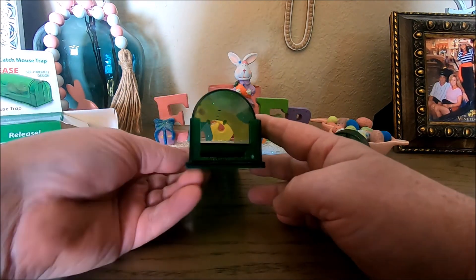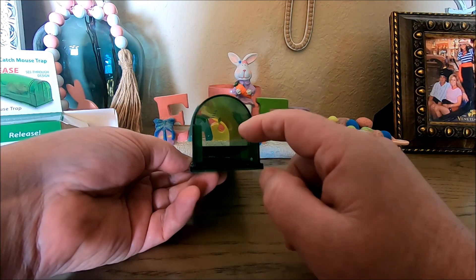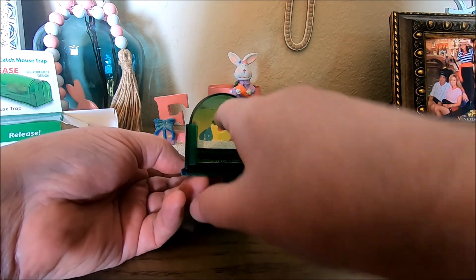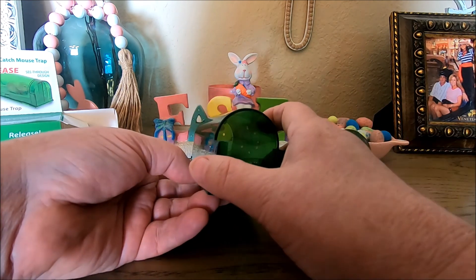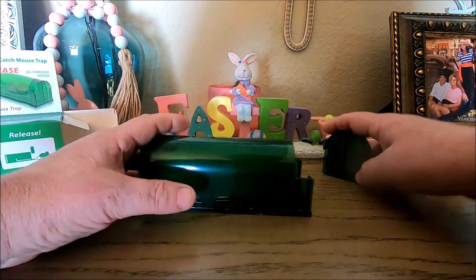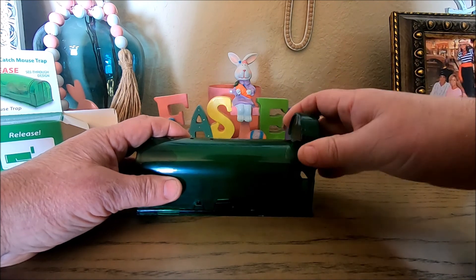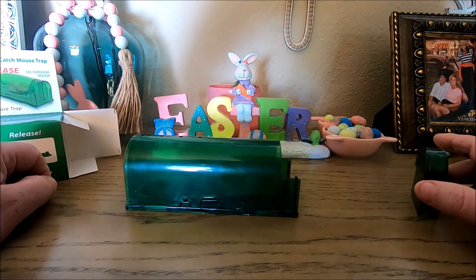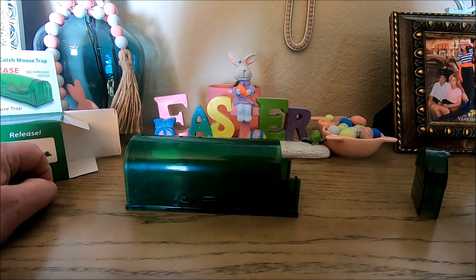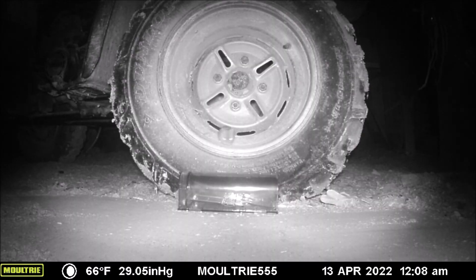To set it, all you do is push the little door down. Now if you look in the end right here, there's a little pedal. The mouse will come in, he'll step to get the bait, he'll step on the pedal, door shuts — you got him. Of course to release him, all you gotta do is just take the end off and he can run right out. So hey, let's go set this and see if it works.